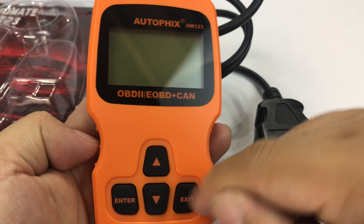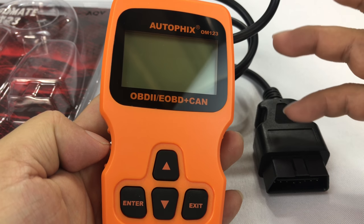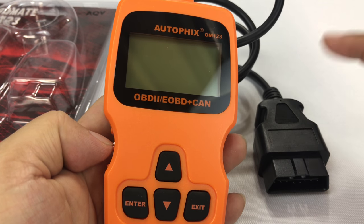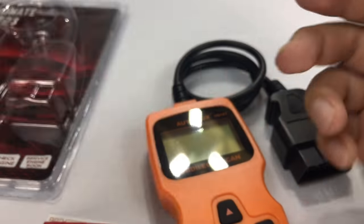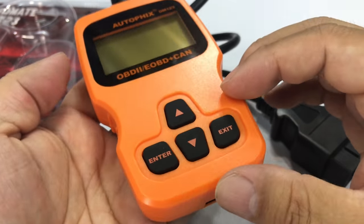You can usually scroll through the codes. They'll typically be a 'P' followed by four digits — like P0101 or P1305 — and those will give you some general guidance on what the fault is.